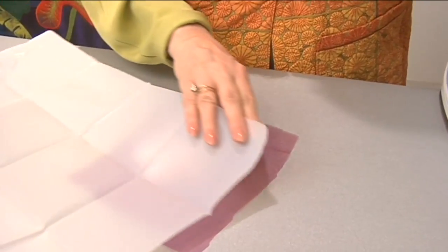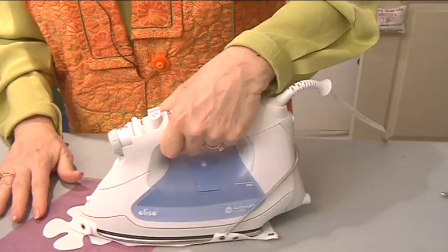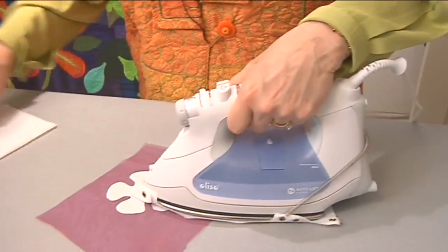Just like athletes wear protective gear, shears could use some too. You might want to think about getting a Teflon pressing sheet or a Teflon iron shield to help protect the shears from melting. Look for these in your local quilting store — not the sporting goods store.